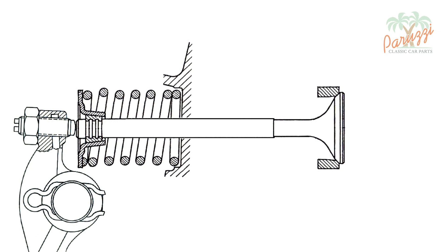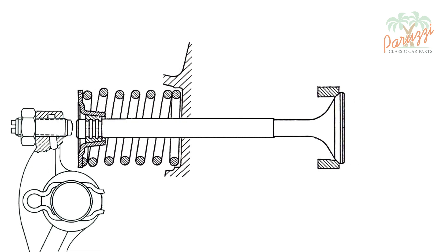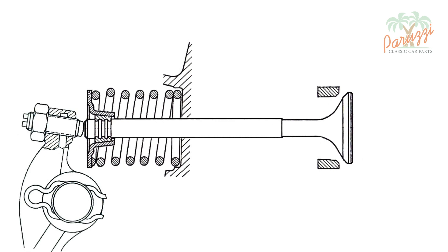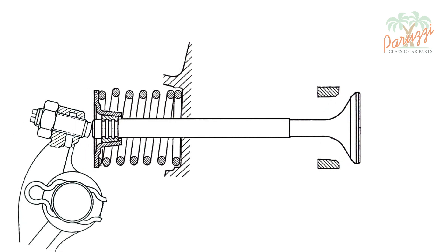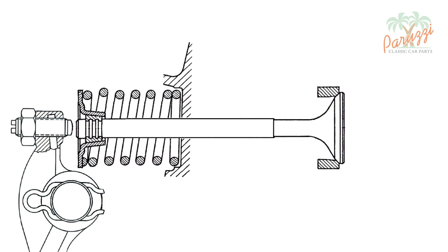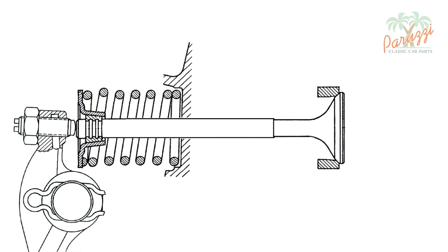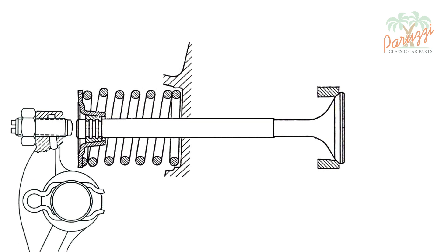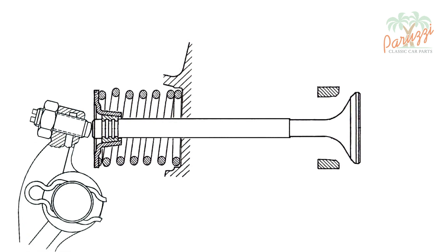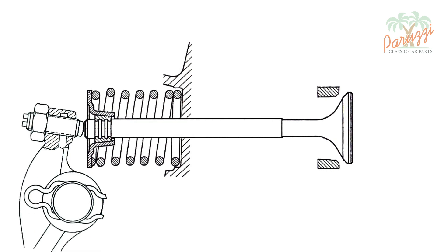The valve is pushed open by the movement of the camshaft located in the crankcase. The movement of the camshaft determines the movement of the cam followers, the pushrods, and ultimately the rocker arms. We have added the rocker arm to the drawing to better explain the operation of the valves, and here we show several revolutions of the camshaft causing the valve to open and close.